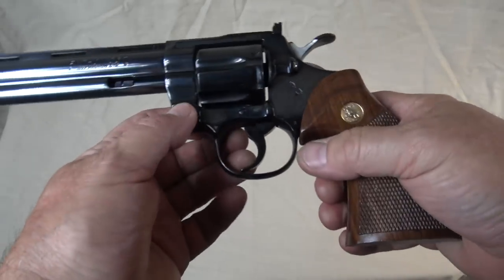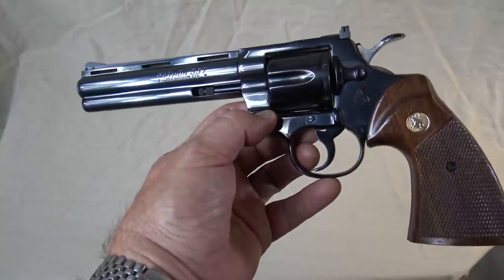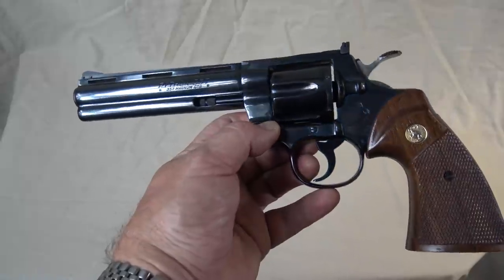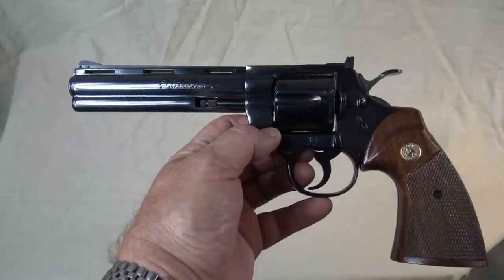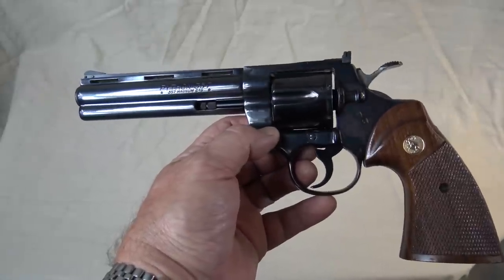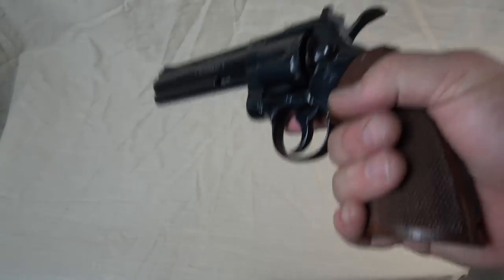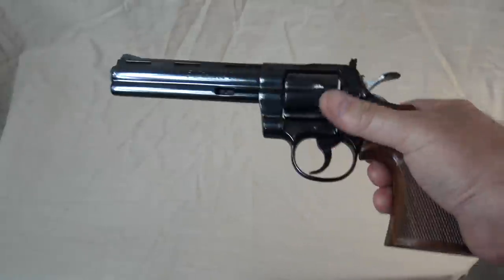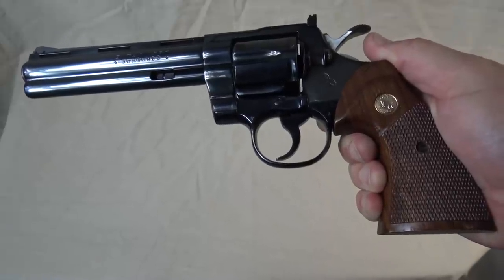It's a great gun. This, along with the Colt Single Action Army, is probably the pinnacle of the gun maker's art at Colt Firearms. When it comes to revolvers, in my opinion, you don't get a gun better made than this. Smiths are good and I like Smith & Wessons — I have a number of them — but you can't beat this gun and the Trooper 357 when it comes to well-made firearms. So that's my Colt collection. I hope you enjoyed it, and thanks for your support.